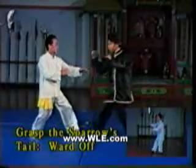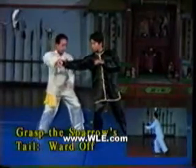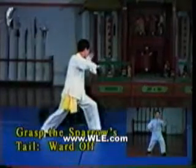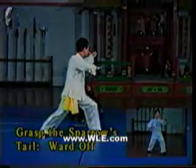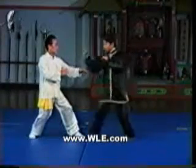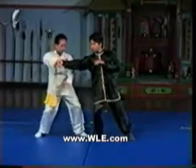This movement intercepts a punch then takes down the attacker. After grabbing the punch and pulling it aside, Sifu Lam steps behind his student's knee to trip him.